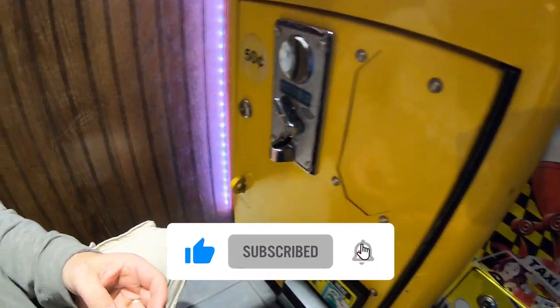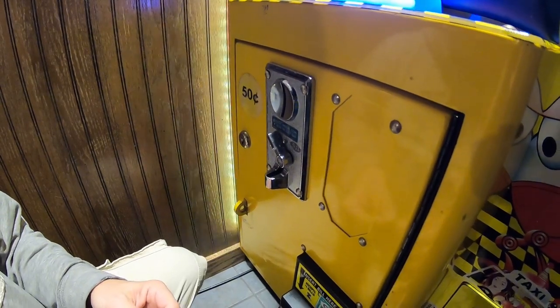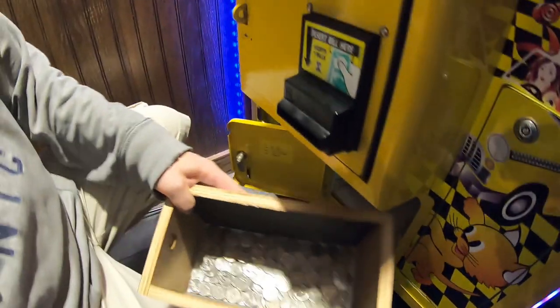Make sure you subscribe to the channel — we've got lots of great videos coming your way, including the game store collection video probably sometime this week. That's always one of our favorites, so make sure you subscribe. Alright, moving on — let's open up the coin box and see how many coins are in there.